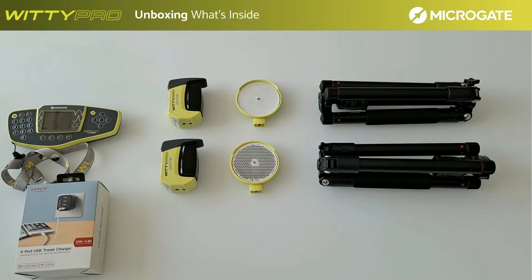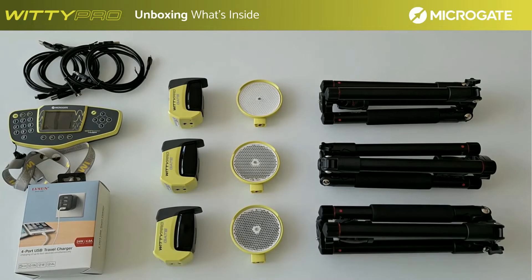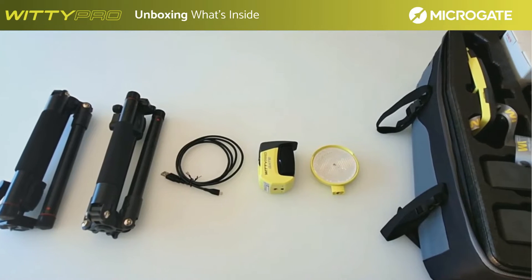Finally, the kit contains a battery charger for the photocells with all the USB cables necessary for charging and connecting the chronometer with the computer. It is also possible to purchase, as an intermediate-time kit, one or more photocells. The intermediate-time kit consists of a photocell, a charging cable, a reflector, and tripod.